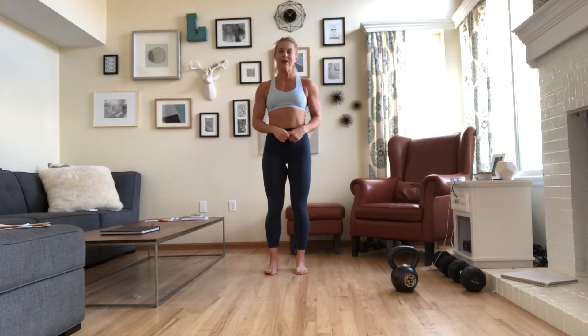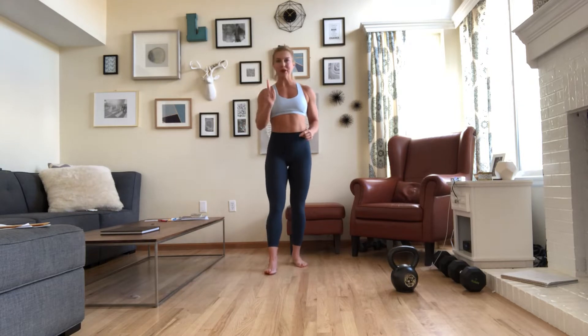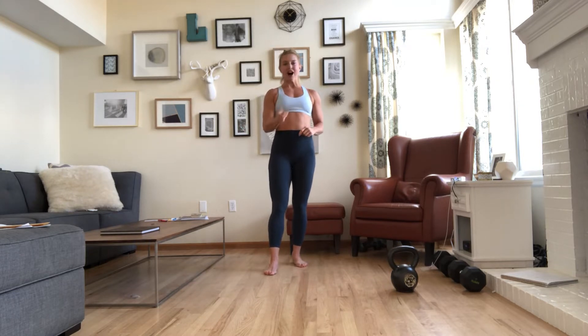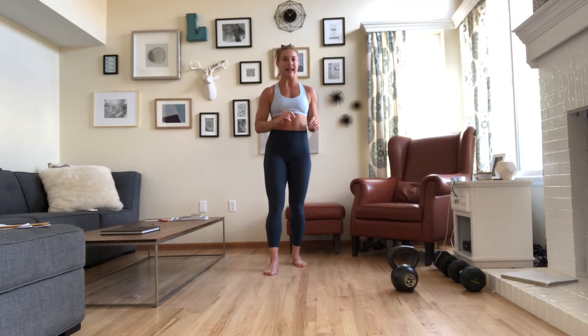Hello everyone and welcome to your workout. Today we have a 20-minute AMRAP that is going to sneak up on you. So all you need today is a kettlebell. I've got my heavier dumbbells and my medium dumbbells — heavy — just in case.